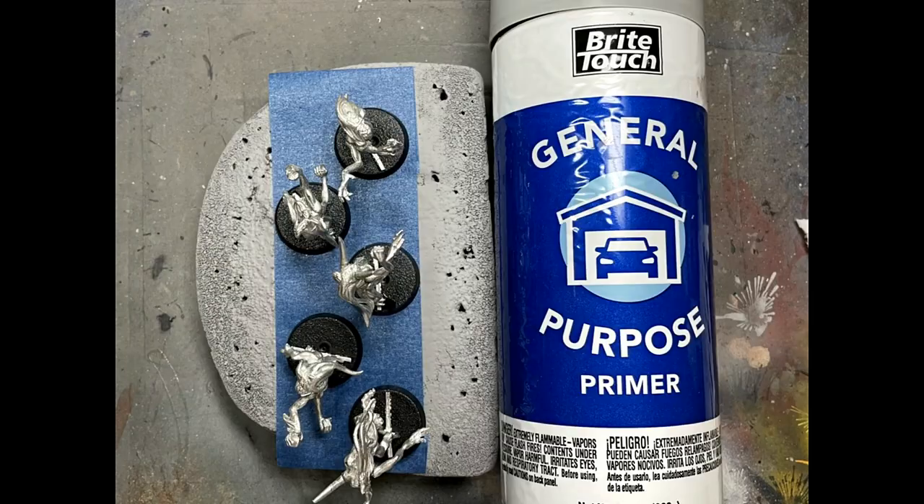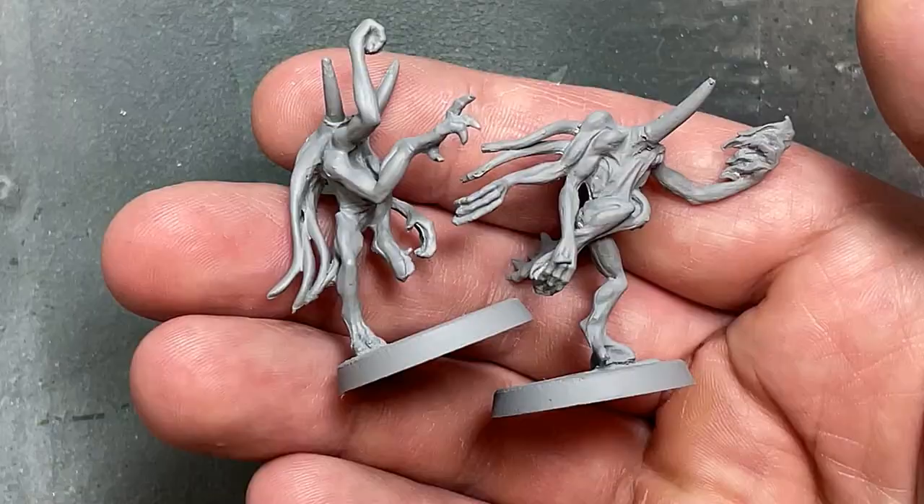Now with Bright Touch General Purpose Grey Car Primer, I'm going to prime them. Because of the way their feet are attached, I'm attaching them to their bases as well, super gluing them in, so I'm going to prime them all together. This was a bit harder to do. I should have primed them on their side because I missed some stuff and had to go back afterwards, because the way the models are built there are some places that just did not get primed due to their weird architecture. They look pretty okay now.